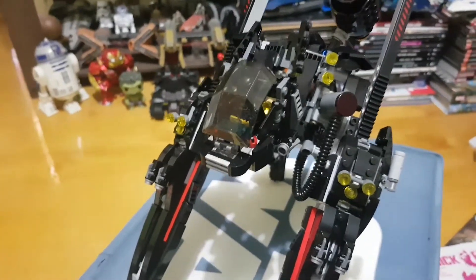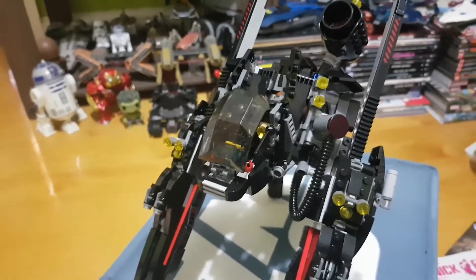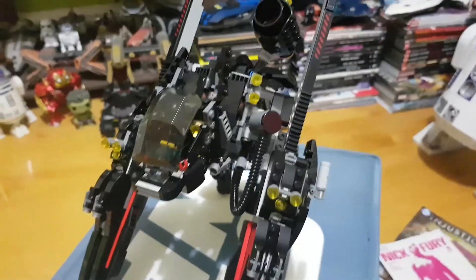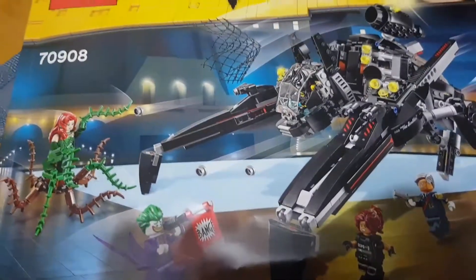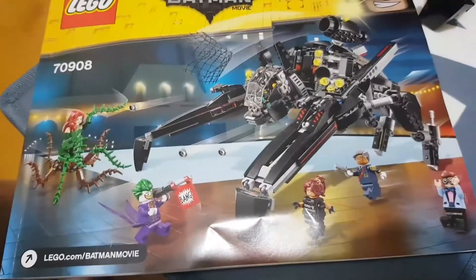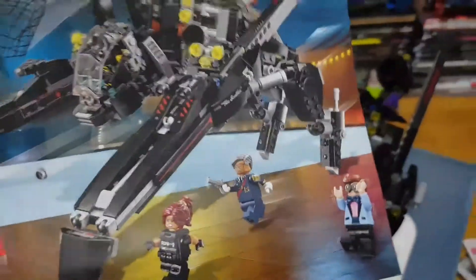G'day everybody and welcome to another YouTube video review. Today we're going to be having a very quick look at the Scuttler. This is one of the Lego vehicles that comes out of the Lego Batman movie, as you can see there. It's in cinemas now. I don't know if it's still in cinemas in the States because you guys got it one month before Australia, but I've seen it.